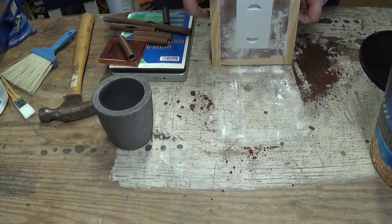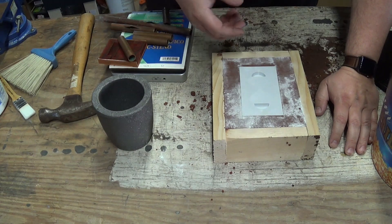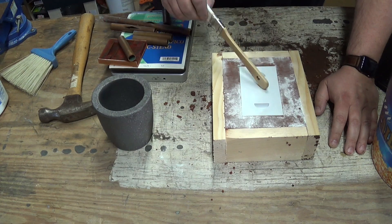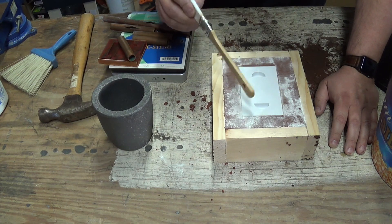Now flip this over. The guy who made the mold was clever enough - I was telling him what I was using it for - and he was clever enough to put little handles inside the mold. So right now I'm tapping it all over to try and help it release a little better.